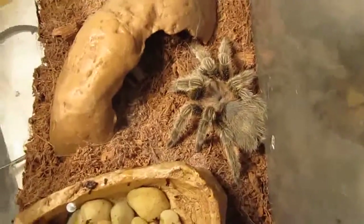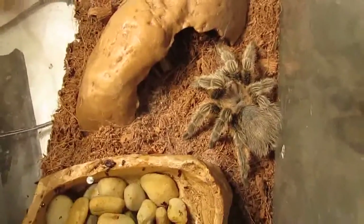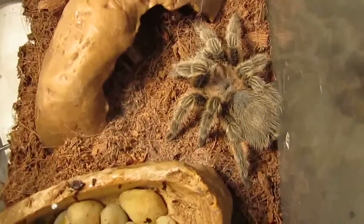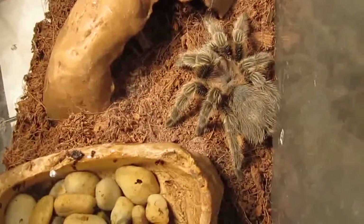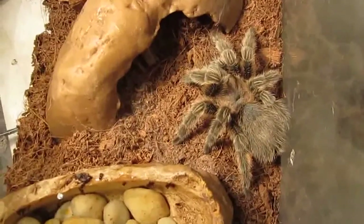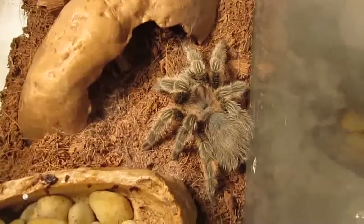Next up I thought it would be fitting to do the Grammostolas. This is the Grammostola rosea, a tarantula that probably most people get as their first tarantula — mostly because they're very easy to come by. Despite their moodiness they can be typically docile, but beware of that moodiness. One day they'll be perfectly fine chilling on your hand, and the next minute they might bite you.